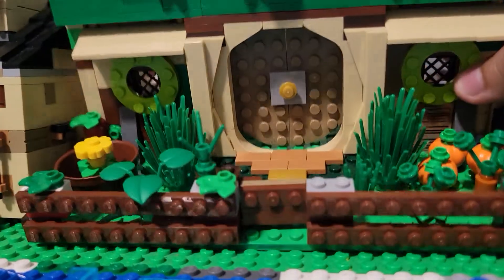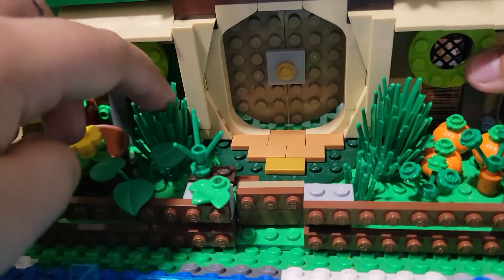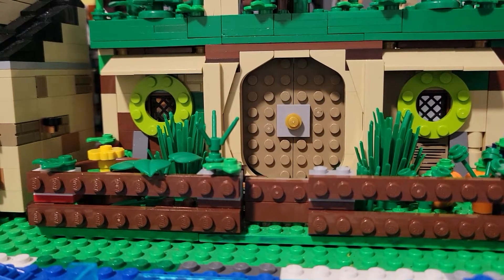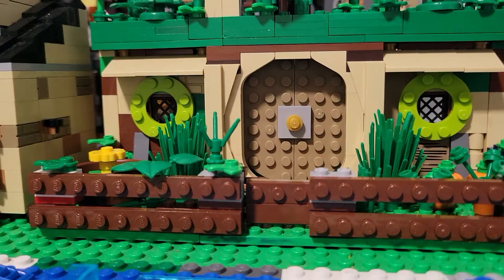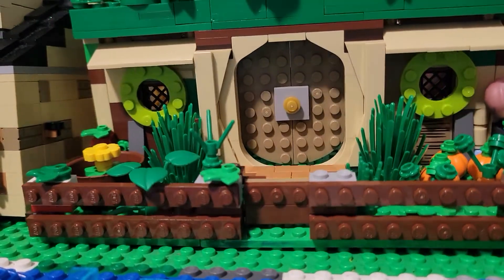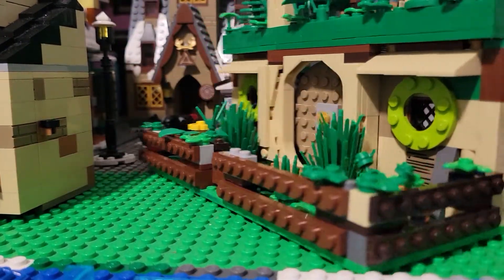Here we have some standard greenery that Bilbo's planted over the years. The story of the Hobbit Hole is that Belladonna Took and Bungo Baggins got married, and Bungo built Belladonna — at least in the book — the best Hobbit Hole ever.